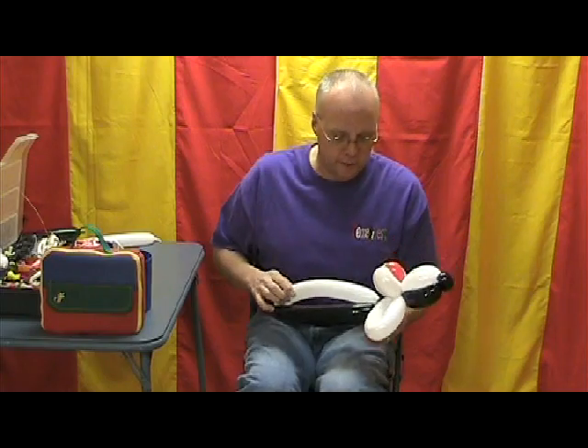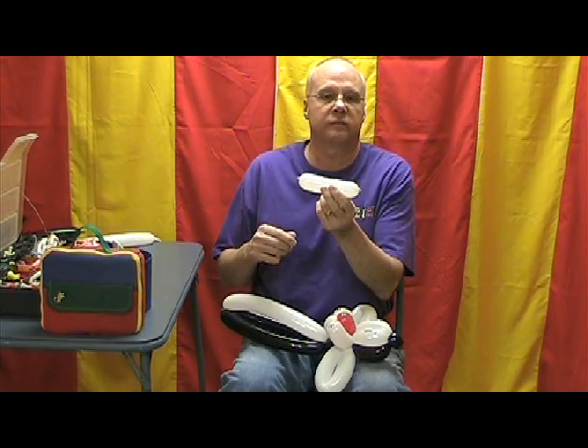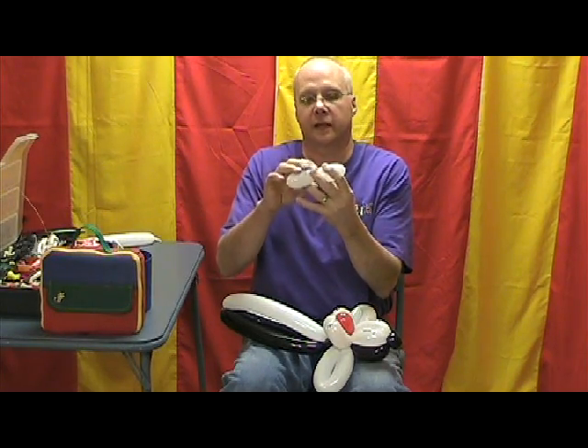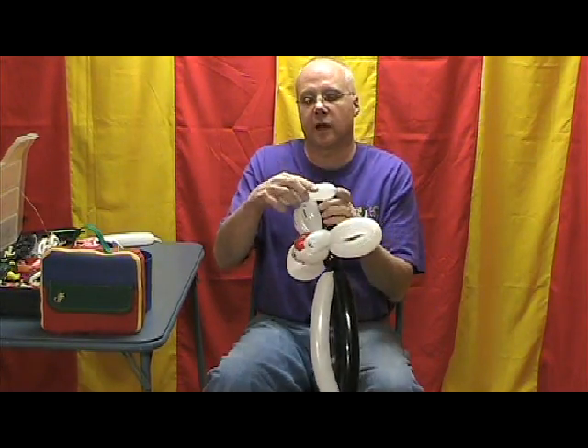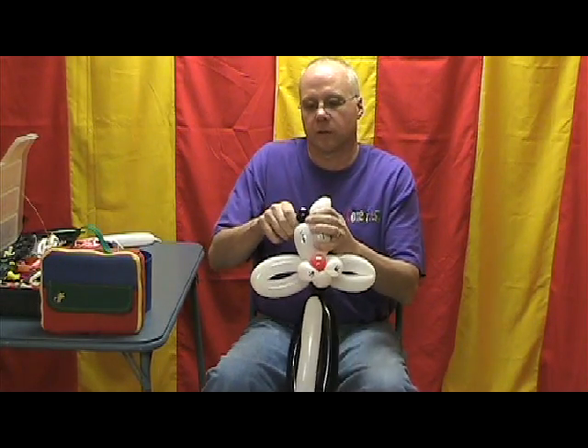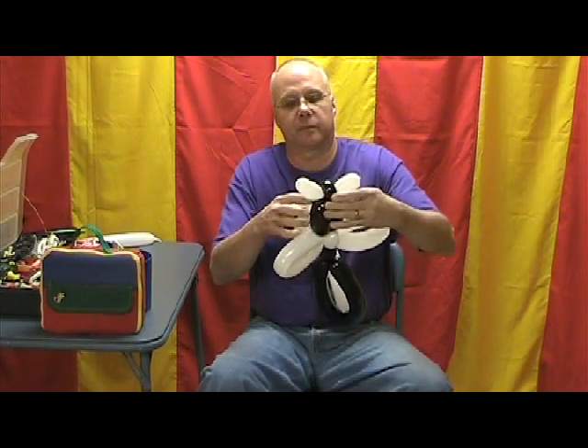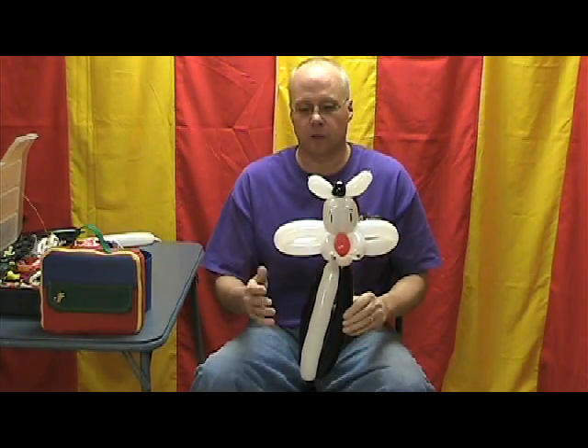There we got the two sides of his body with the white belly now. I've taken a white 260 and inflated about four, four and a half inches and made it really soft — we're going to use this for his ears. I'm just going to divide that in the center and put that right around this top knot. We'll point those up a little bit. Now, Sylvester actually has black ears with white centers, and if you figure out a good way of doing that, please let me know — I'm sharing with you, you can share with me.